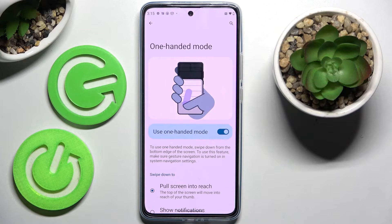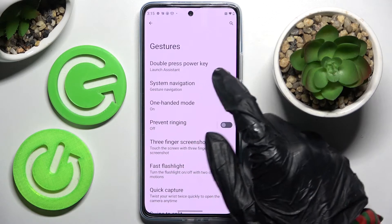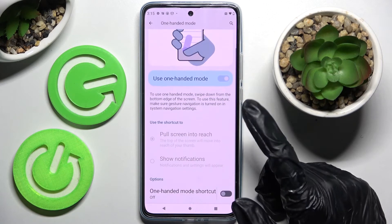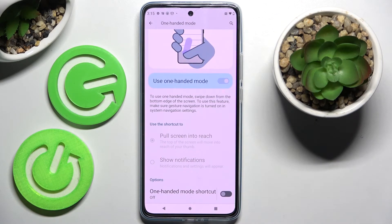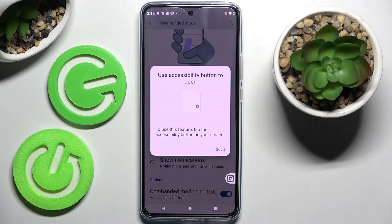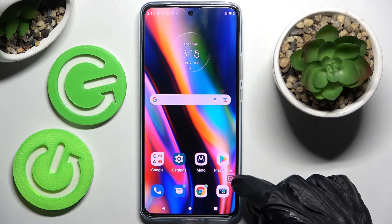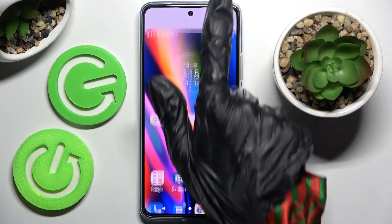If you have 3-button navigation though, I need to set up mine real quick. You can go into the same settings but this time scroll all the way down and click on this switcher next to one-handed mode shortcut. Then choose 'got it' and now to use one-handed mode just click on this little shortcut over here. If you were to go back, swipe up.